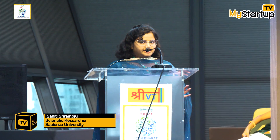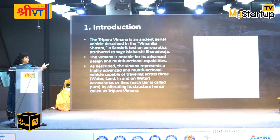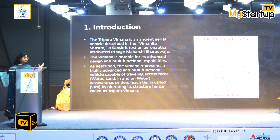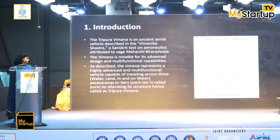There is a Vimana Shastra written by Bharatwaj Maharshi. In that, there are many Vimanas described. One of them is the Tripura Vimana. This Tripura Vimana is multimodal — it can work in air, on land, and in and on water.